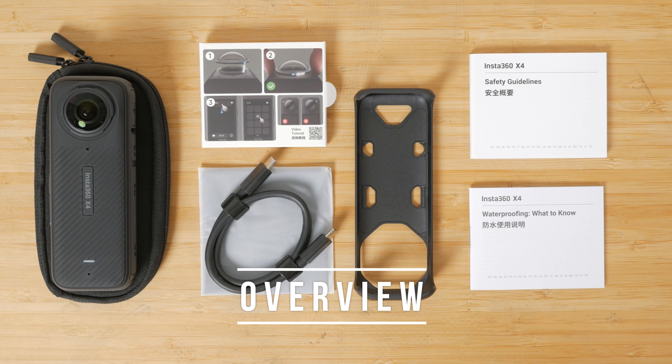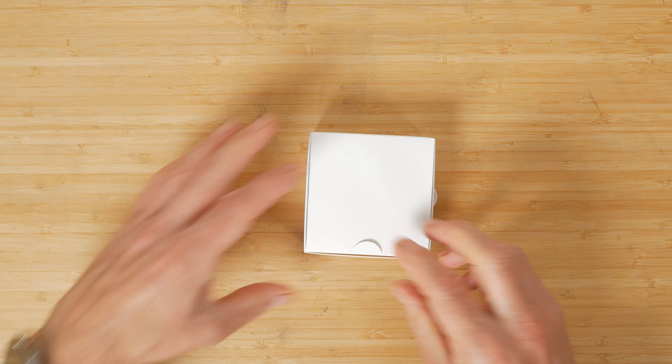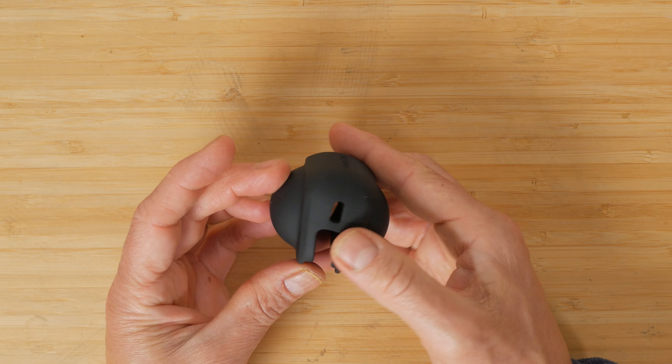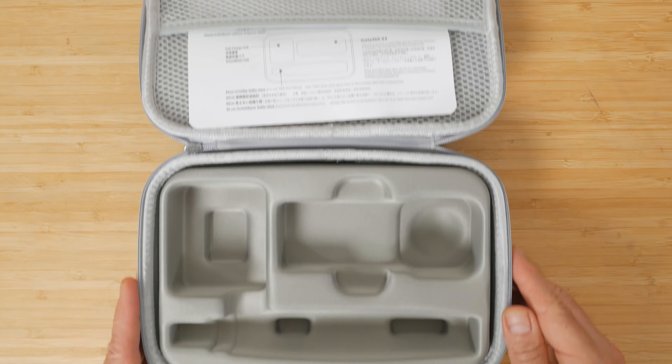Just like every other action camera on the market, there are endless bundles available. The standard bundle comes with the camera itself, plastic lens guards, a single battery, a USB-C charging cable, a protective pouch, a lens cloth and a thermo grip cover. I have the endurance bundle that adds an extra battery, a lens cap, a micro SD card, a selfie stick, a fast charge hub and a carry case.